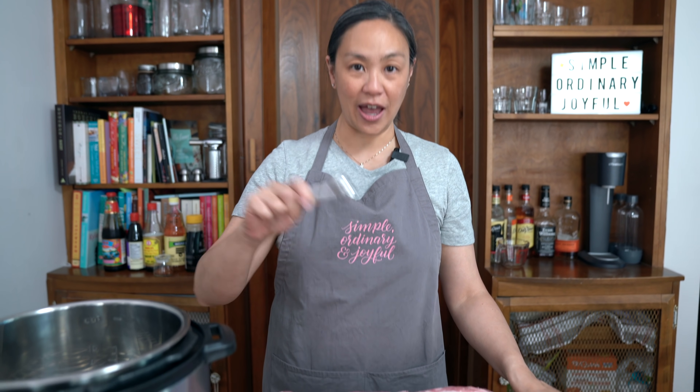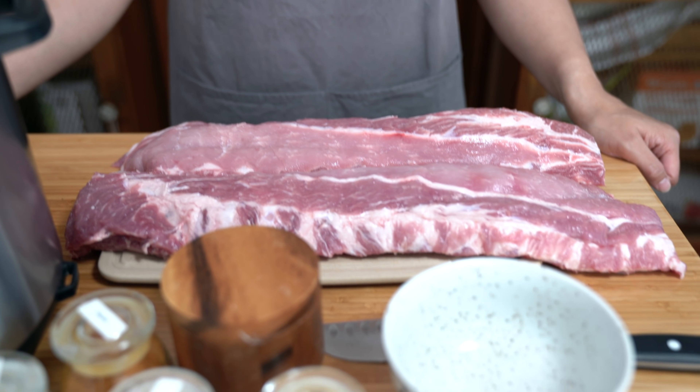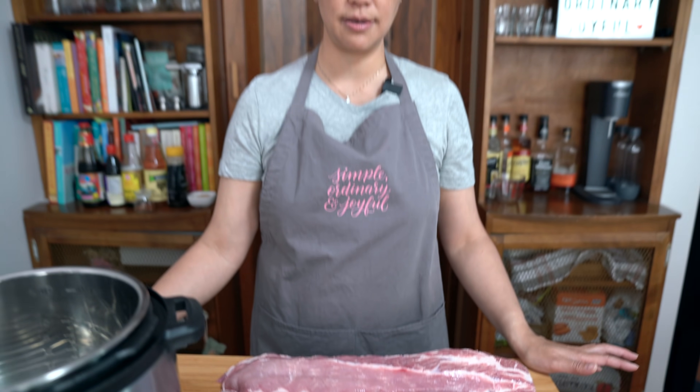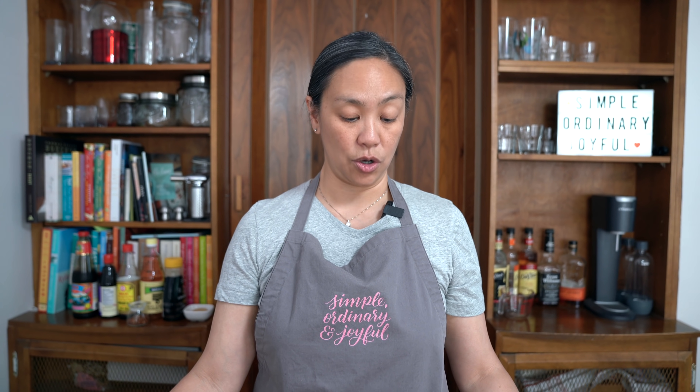We have five and a half pounds of pork back ribs. You can use side ribs, baby back ribs, country style ribs — whatever kind you like, so long as it's pork, because that will be what goes best with this rub.